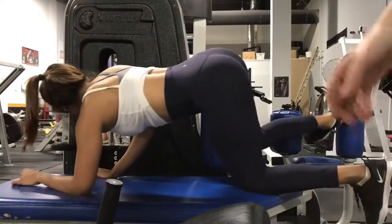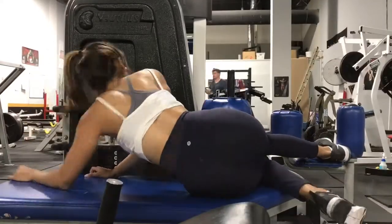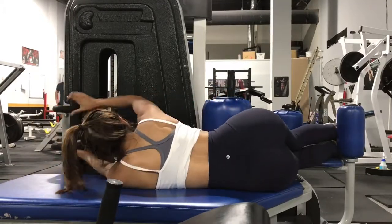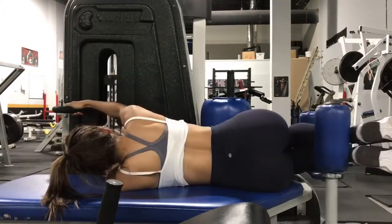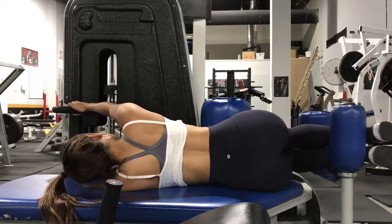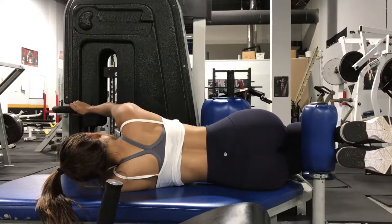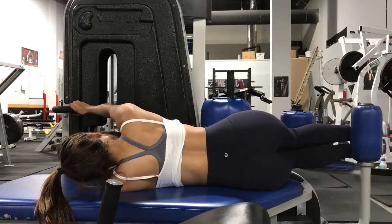I discovered this Natalis side-lying leg curl which focuses on developing your hamstrings. Since this was developed in the 80s, it was focusing more on knee flexion while maintaining your hips for proper hamstring development. The problem they found was maintaining a neutral spine, so that's why they created the seated leg curl.